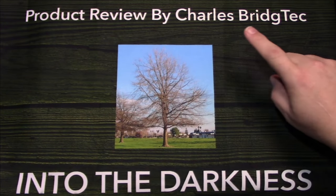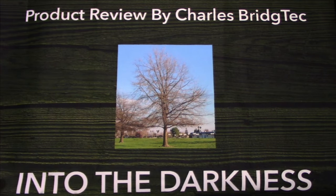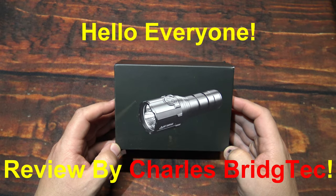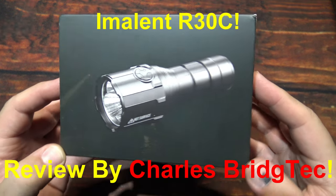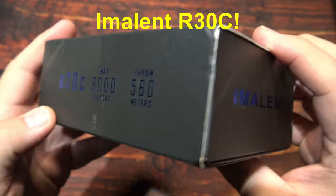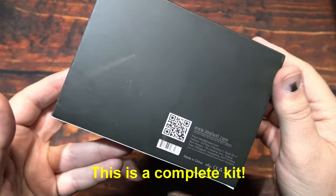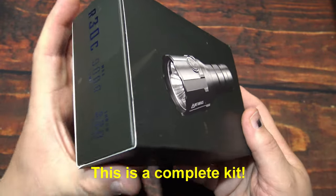Well let's take this outside and see how it does in the wilderness. Hello everyone, this is Charles Bridgetek with another flashlight review, this time from Imalent. Now this here is their R30C. They wanted me to test and review this light. It comes in this box. So let's wait no further, let's open it up and see what's in.